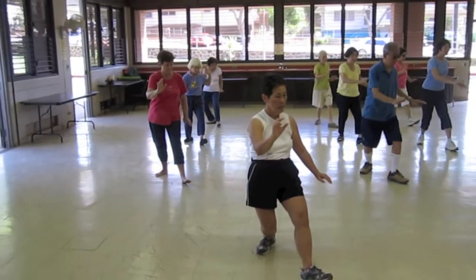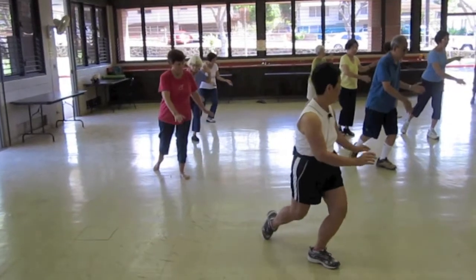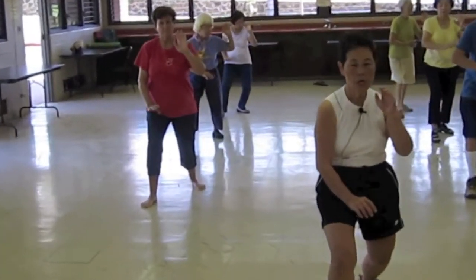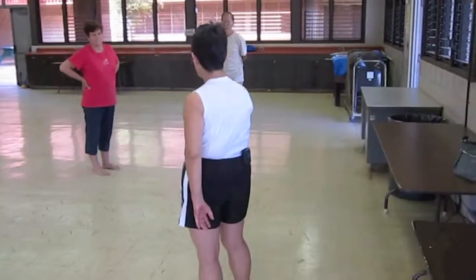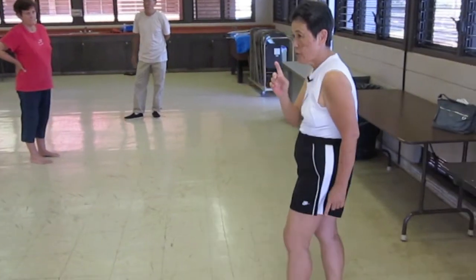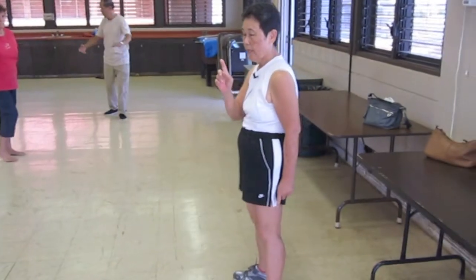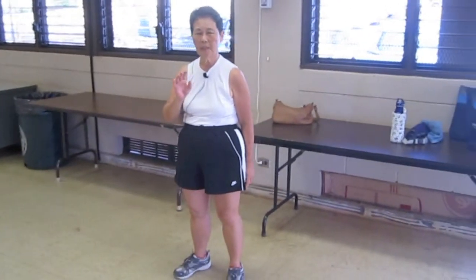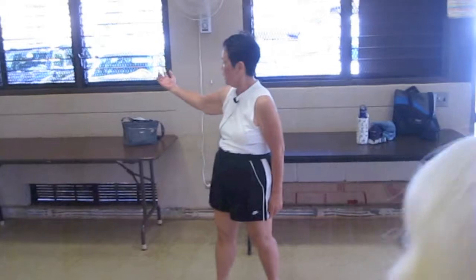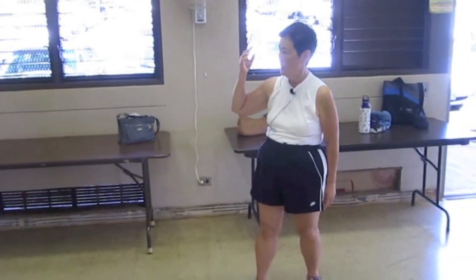Sit back, out, lift your back hand, bring it to your ear, soft and hard. Soft and hard. Okay, watch one more time. It has to do with soft and hard and how I bring it to my ear, which is a little bit not too good. Look at my back hand, bring it to my ear, soft and hard.